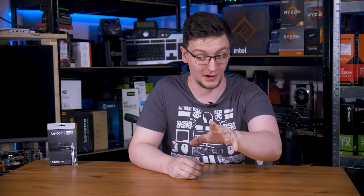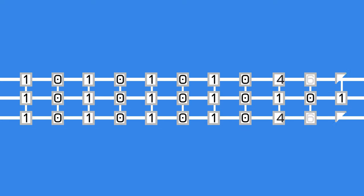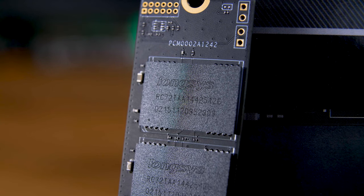While there is more that the controller does that I would like to explain, it's worth knowing some background on the flash chips that actually store the data. You'll often hear them called NAND flash, because they are made up of NAND or NOT AND gates. Let's say that you have a row of cells that can store data. In the NM760, it uses TLC, or three-level cell flash, so it can store three bits of data per cell. Each of these chips can store 512 gigabytes of data, meaning that there are something like 170 billion cells per chip, which is just insane.